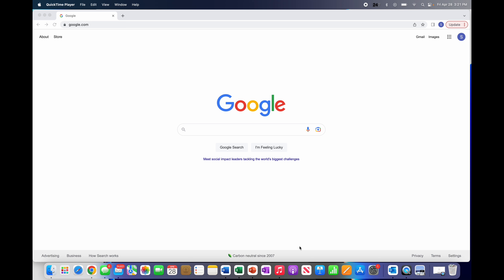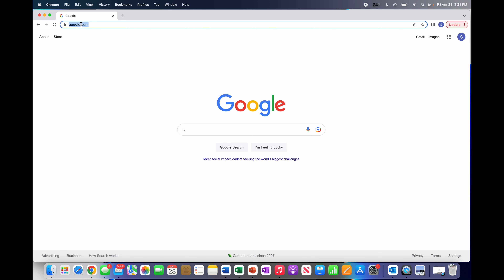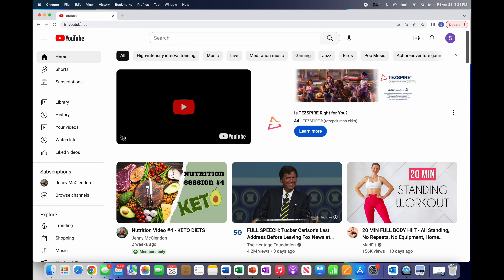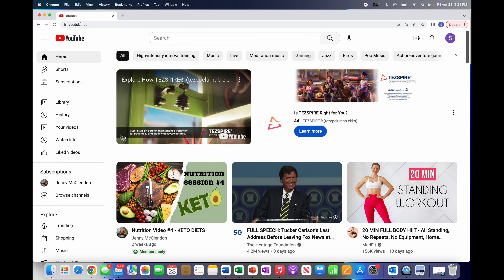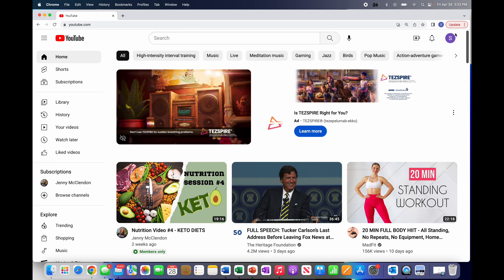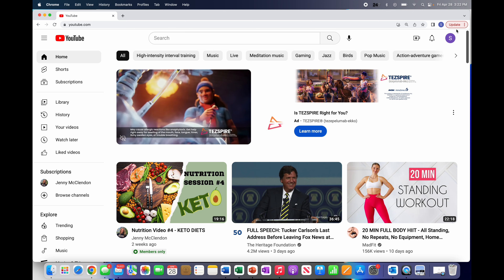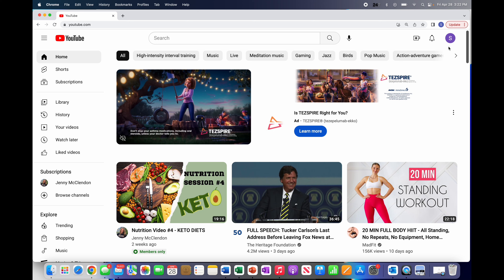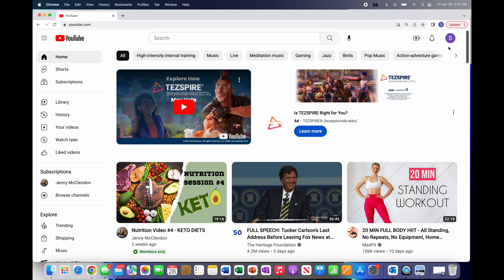If you have a computer, that's going to be your first preference because it's the easiest. The first thing you're going to do is go to YouTube. Once you're on YouTube — and really this is every time you go on YouTube — look up to the upper right-hand corner. You should see a circle icon, usually colored, with either your picture or a letter of your first name. This shows that we are logged on correctly, which is the most important thing.